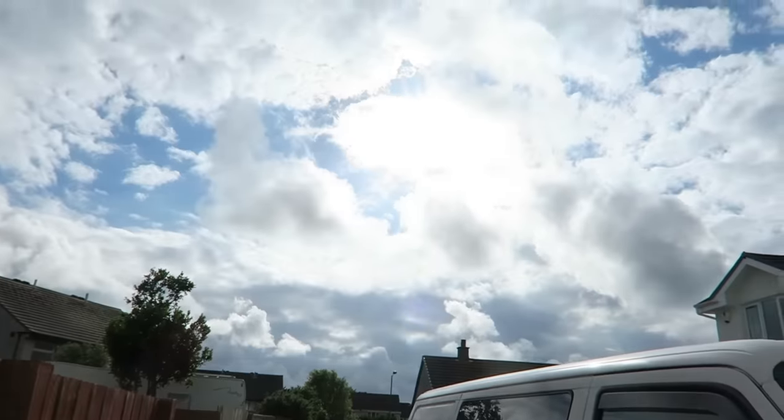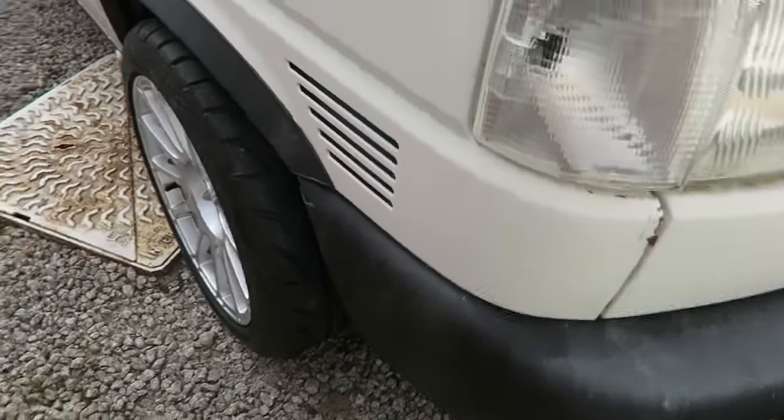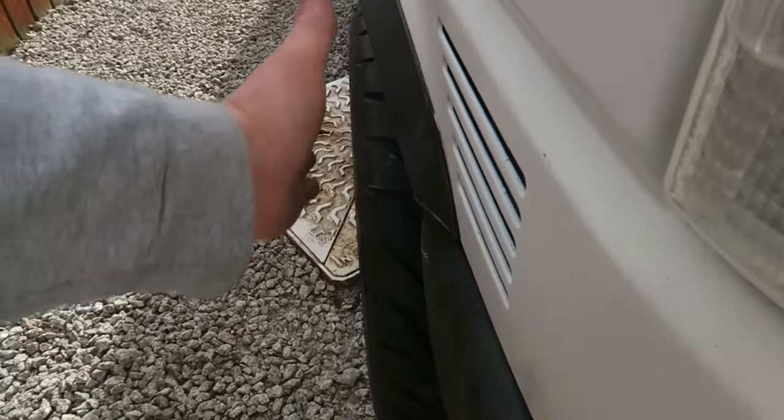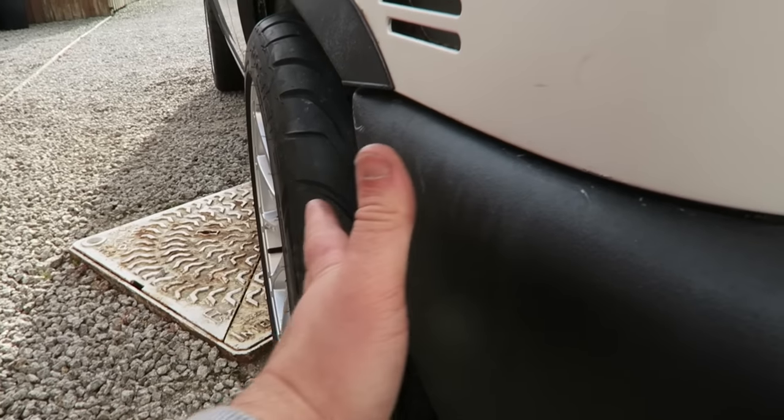As I was doing up the last nut, the sun came out — that's got to be a good sign, right? So here we go, all fitted. Really happy, they stick out. I wanted them to stick out a bit. These are an ET23 wheel, so it just pokes them out a bit.